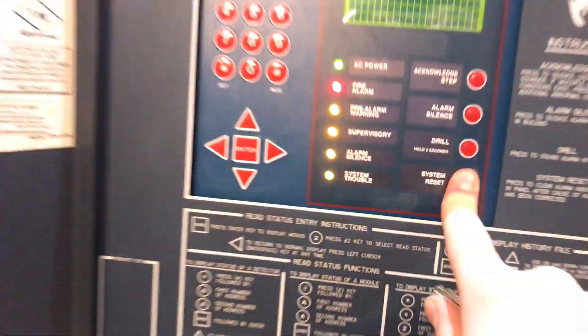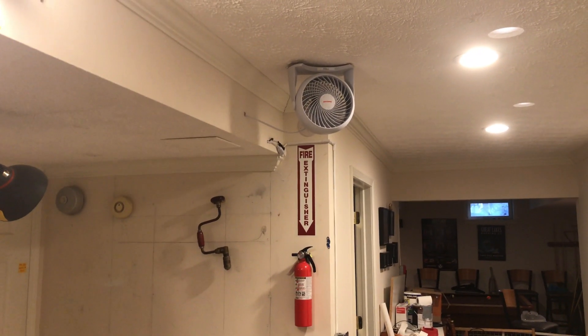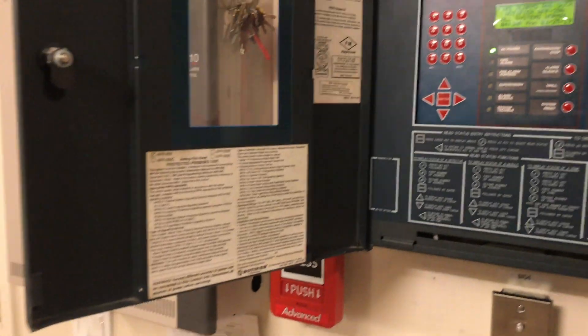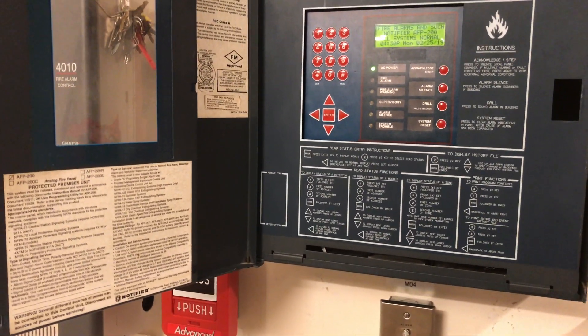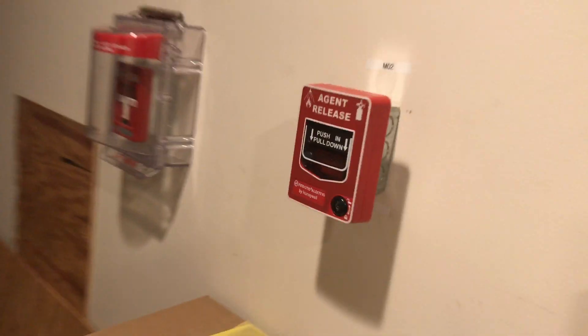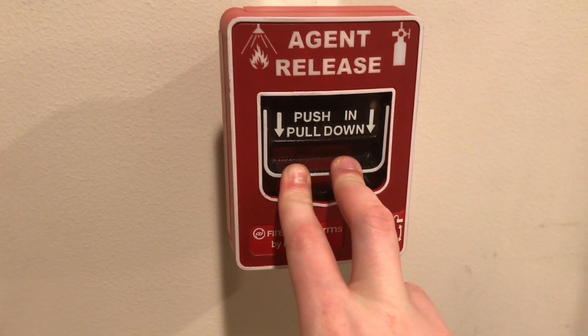The pull station is reset. We can do a system reset and the fan turns off. The final pull station we'll do is the BG-12LR — or, not final pull station, my bad. Here we go, push and pull.